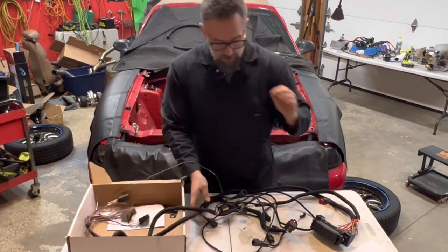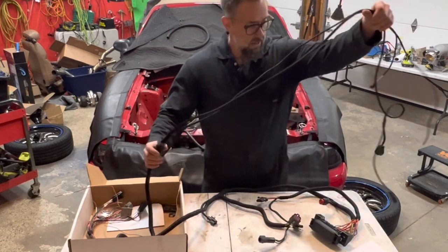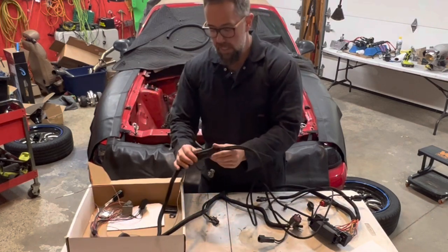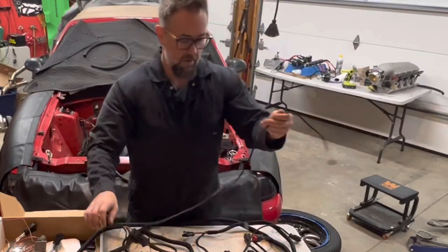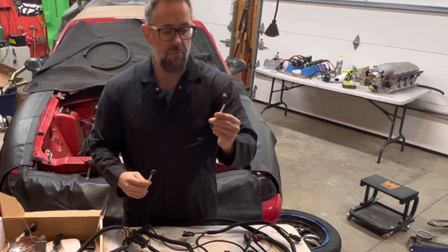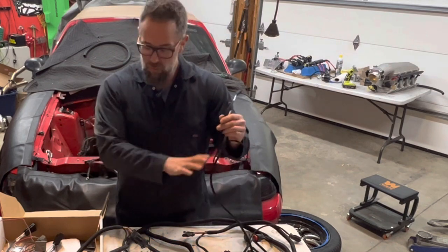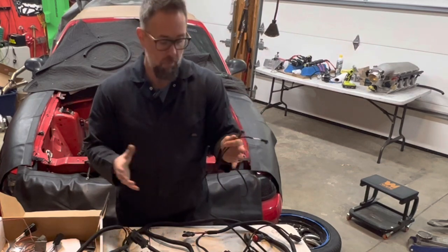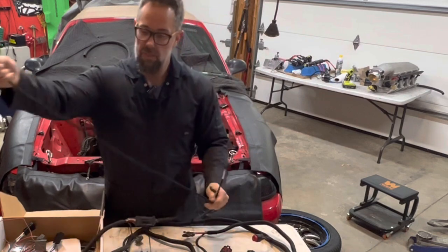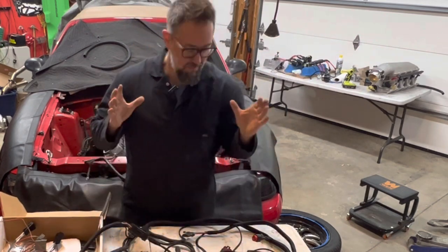Another really cool thing these guys do is run your transmission harness as part of one connector. They got rid of the huge old connector with all the stuff we don't need. So you just have this one connector — which includes wiring for the coolant temperature sensor for the factory gauge and the oil pressure for the factory gauge. With this harness, all our factory gauges are still going to work, the air conditioning is still going to work. And instead of a separate transmission harness, they kept it as one clean harness that runs through the trans tunnel to the transmission.